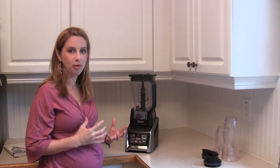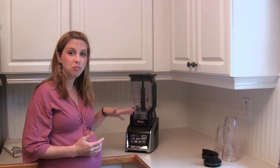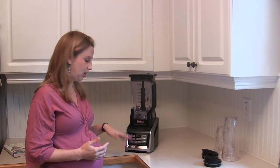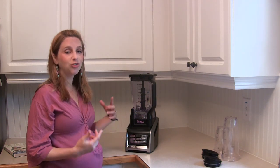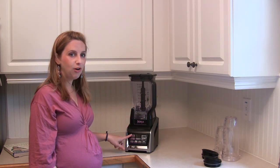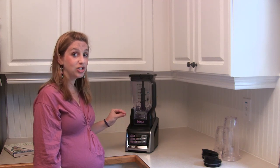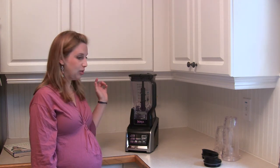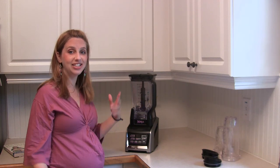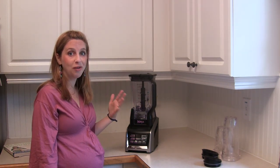So how does this differ from other blenders that I've ever had? Look at the function, look at the smartness built into this blender. Sure, I can use low, medium, high and run it until I'm done, which is completely fine, but I love the Auto IQ smart buttons that are going to sense when things are done for me. So I can hit the smoothie button, walk away, tend to the kids, come back, and know that my drink is timed and totally smooth — and that makes me really happy.